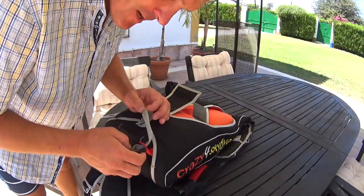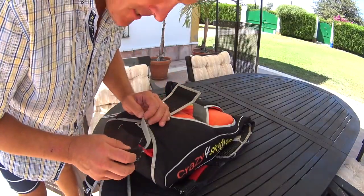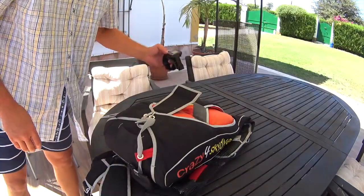So no more cutaways because of a hard pull, please.